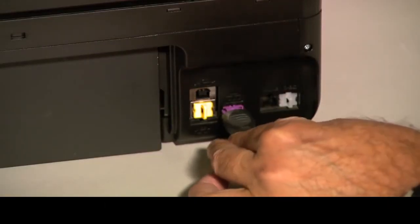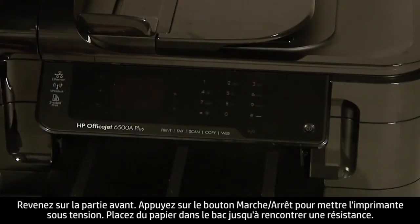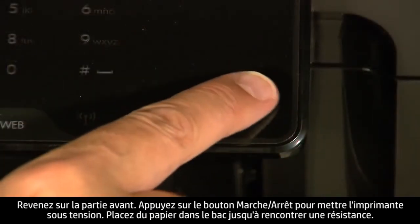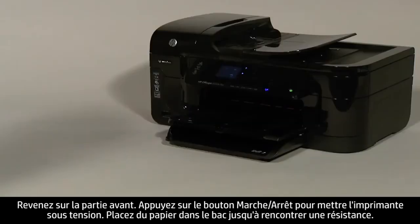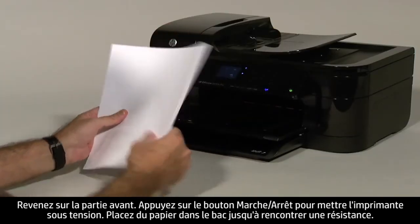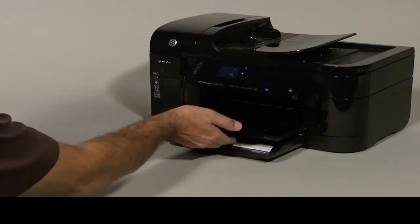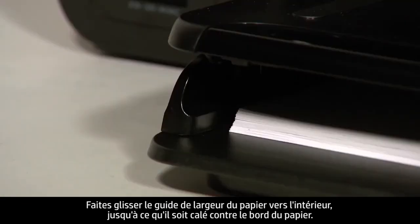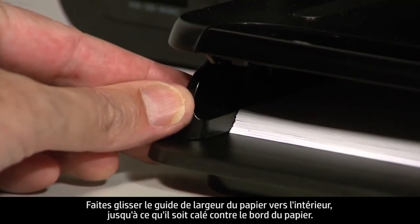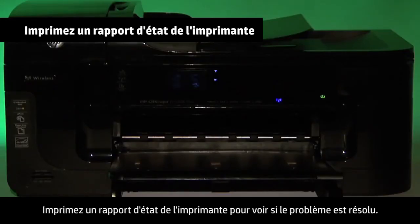Reconnect the power cord and go back to the front. Press the power button to turn the printer back on. Load paper into the input tray until it stops. Slide the paper width guide inward until it stops at the edge of the paper. Do not push the guide in so tightly that it starts to bend the paper. Try printing a printer status report to see if the issue is resolved.